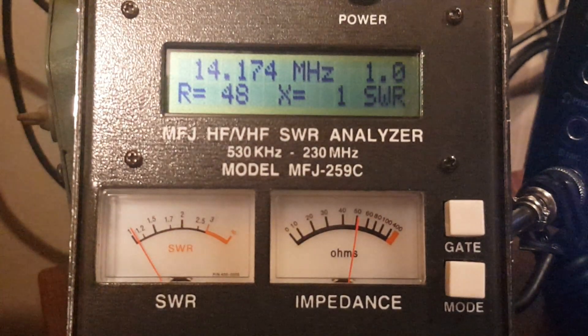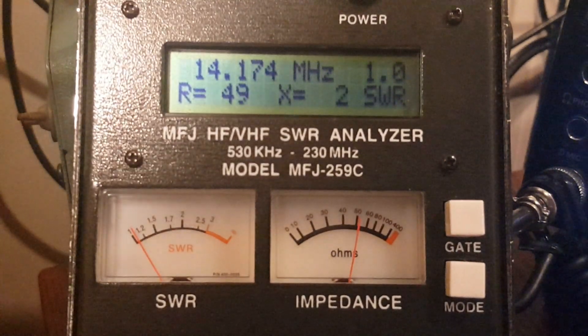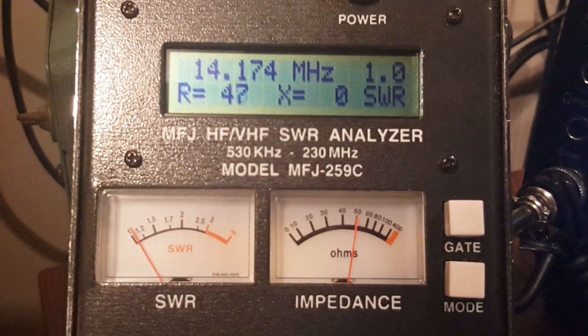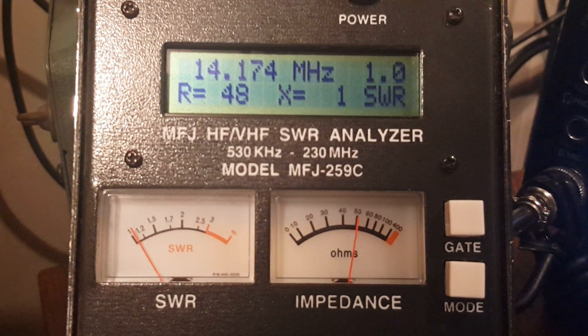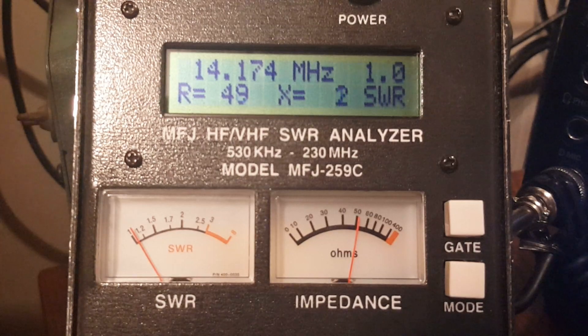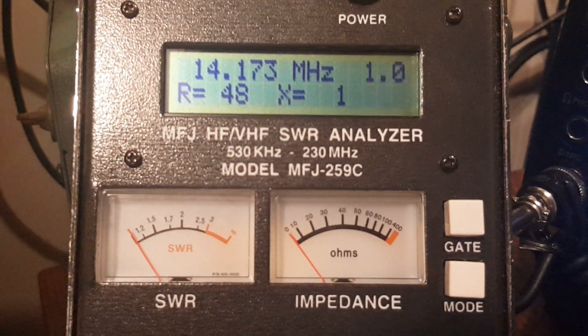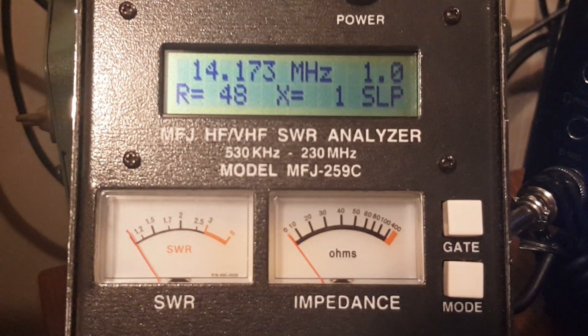The reason I wanted to show this — I have before, at least once — is that since I've been working with these desperation-mode wires and talking about the advantages of a multi-tap transformer, this illustrates just how advantageous it is to have a wide range of impedance transformation ratios on your transformer.